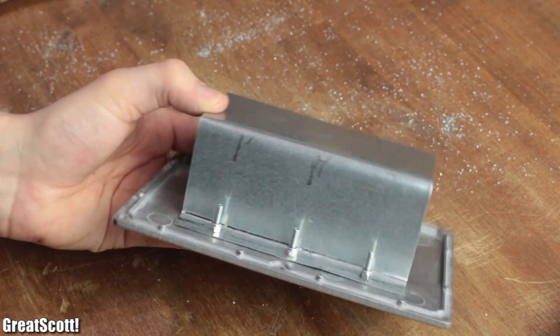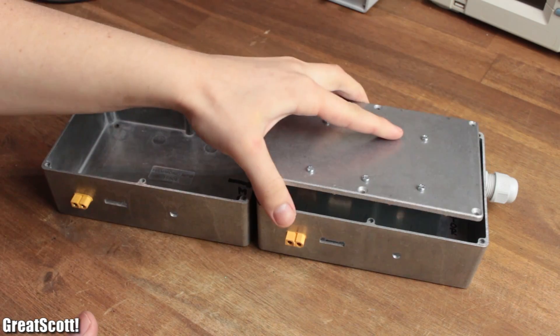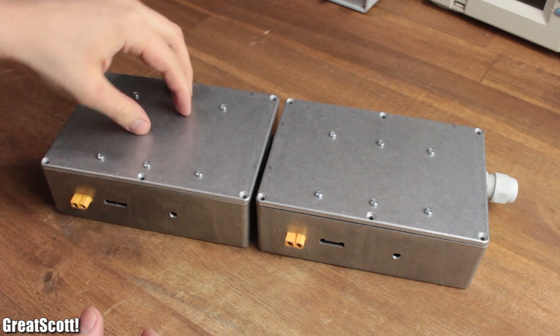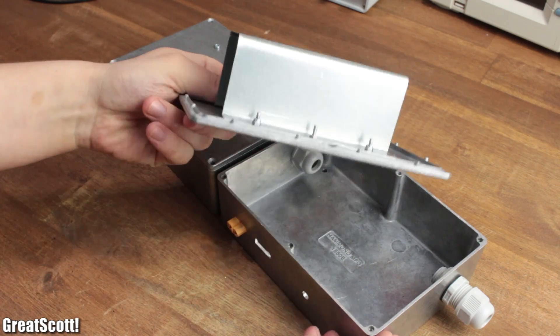For the final step of the mechanical build, I shortened the bolts with a saw, and closed it all up to see whether it fits — and it surely does. With those tasks out of the way, the next and final part of the series will be easy again. Hopefully.